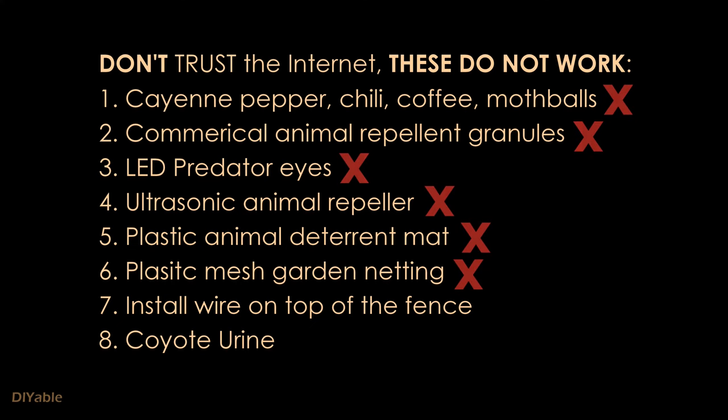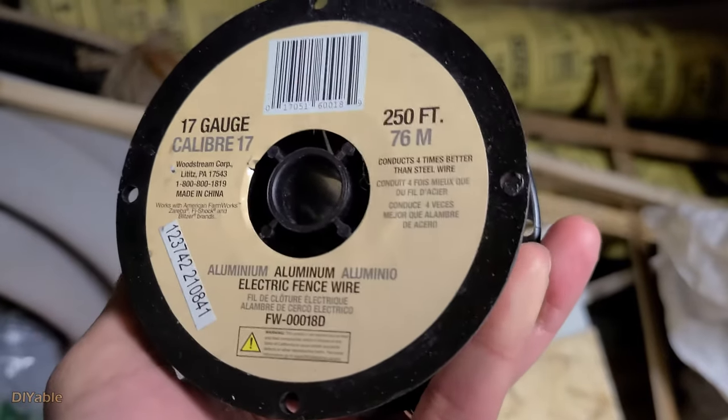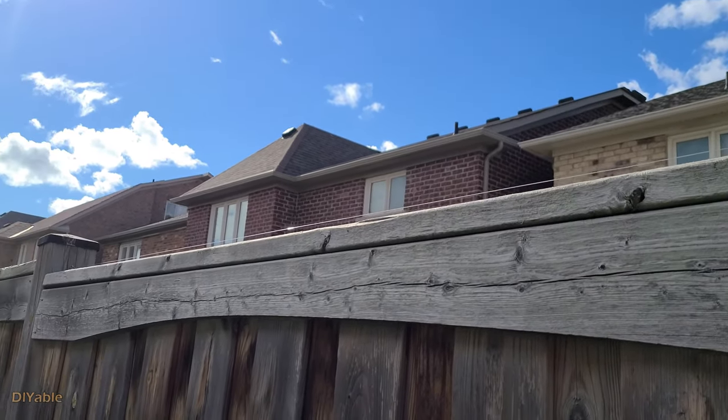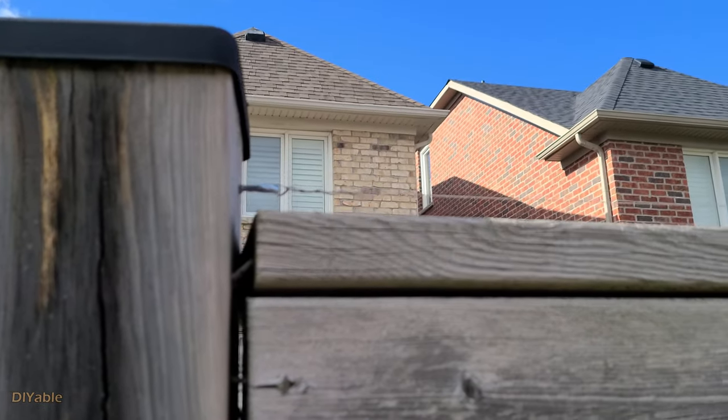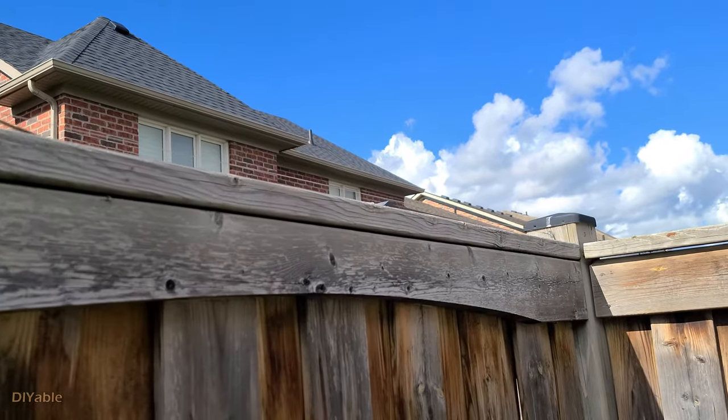There was a YouTube video telling you to install aluminum wire on top of the fence, so I bought a roll of wire. But before I installed it, one of my backyard neighbors actually saw that video and installed it on his fence. I can tell you it didn't work at all — I saw all kinds of animals running across.